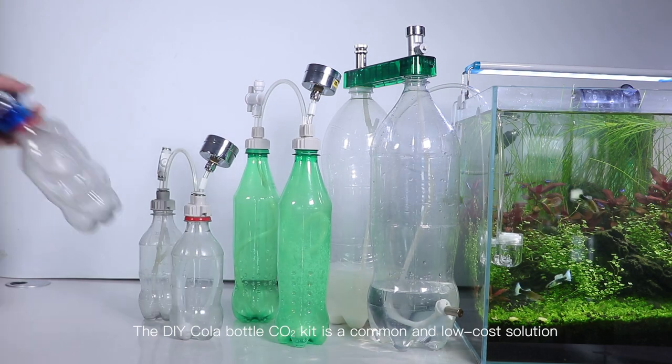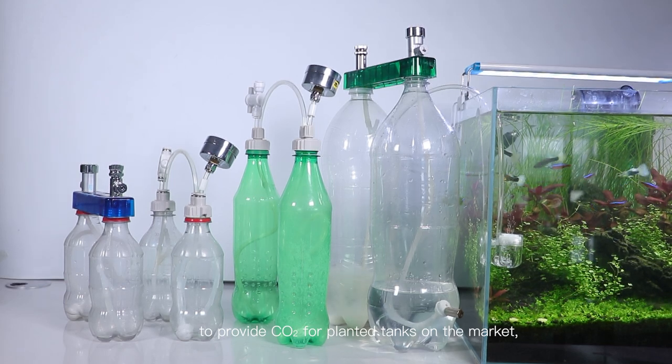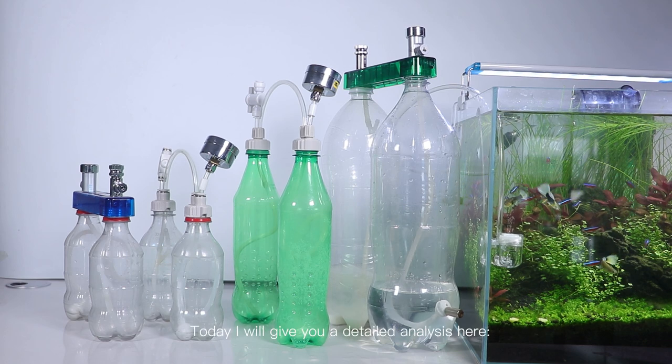The DIY Cola Bottle Carbon Dioxide Kit is a common and low-cost solution to provide carbon dioxide for planted tanks on the market, and many customers are worried about its safety. Will it explode? Today I will give you a detailed analysis here.